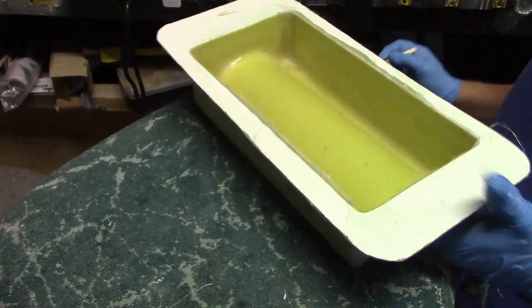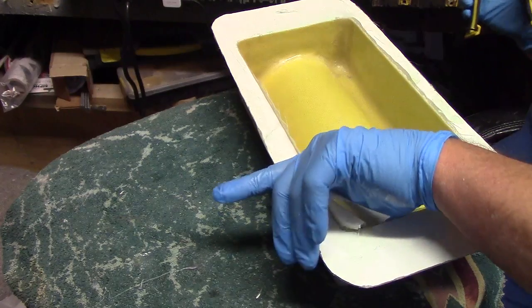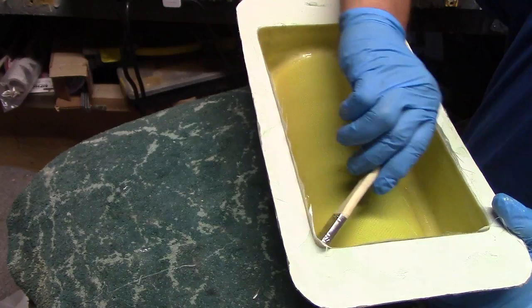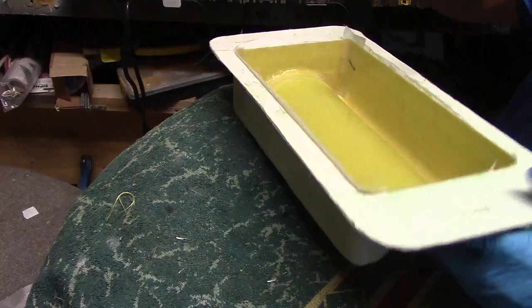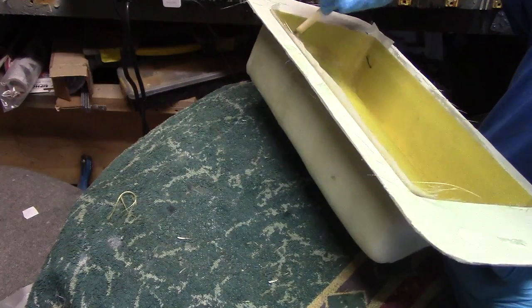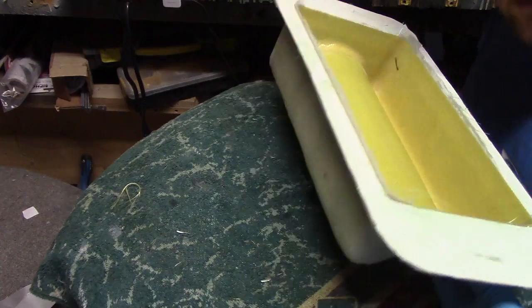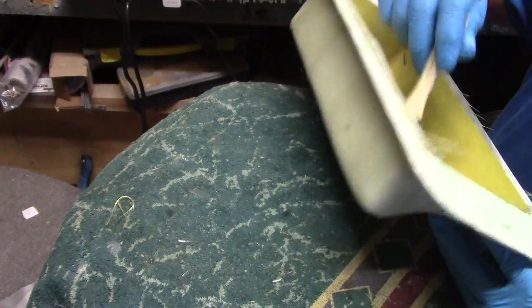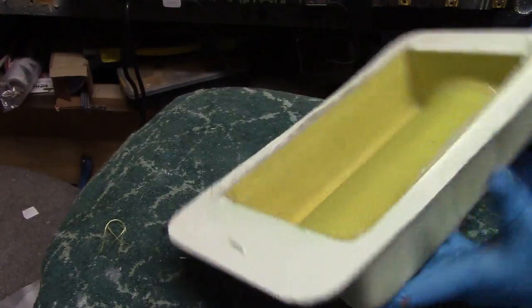I'm going to look for dry spots. No dry spots, no air bubbles — looks good, baby. There's one Kevlar tank, all laid up.